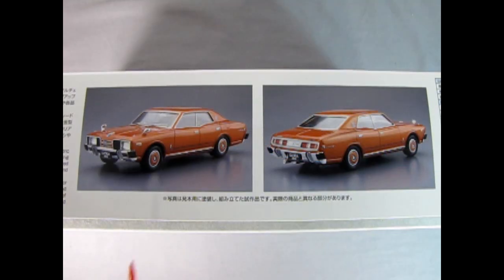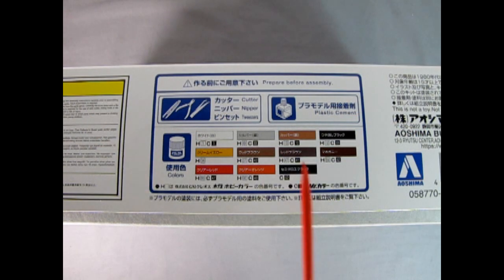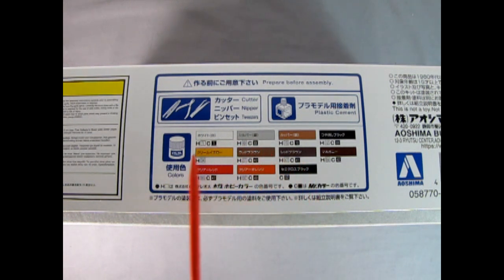On this side of the box we get two wonderful photographs of the built-up model — the front three-quarter view and the rear three-quarter view, and I do believe that this is the Gloria on this side of the box. We get a paint chart and these are the colors we will need for the model. I do believe these are either Gunze Sangyo or Mr. Hobby paints.